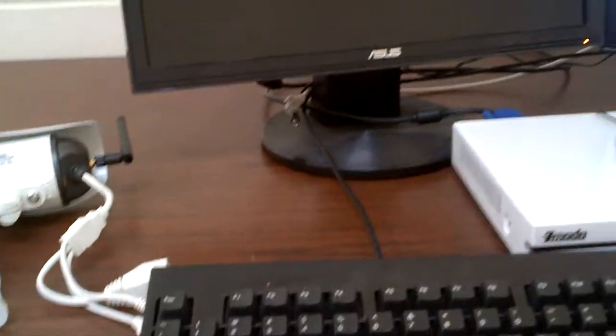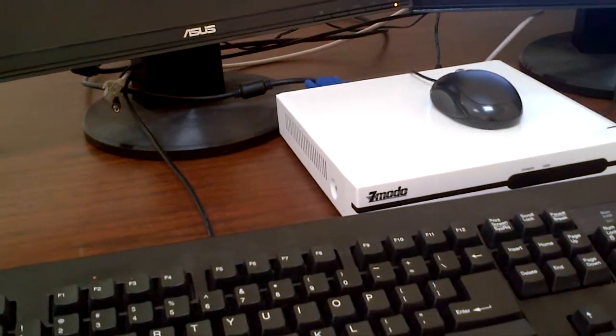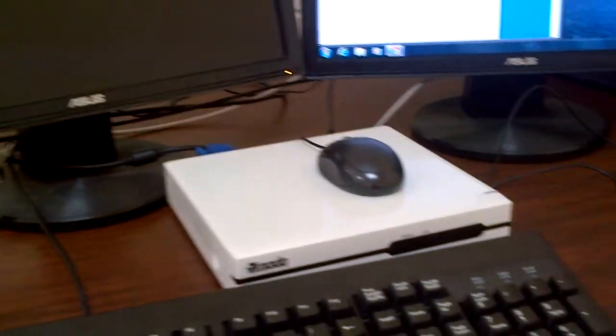Fun fact: you don't actually need an internet connection to get the NVR communicating with the cameras. All you need is a router. It doesn't even need to be connected to a modem or anything. So if you want a standalone unit that is primarily wireless without having internet, that's an option.